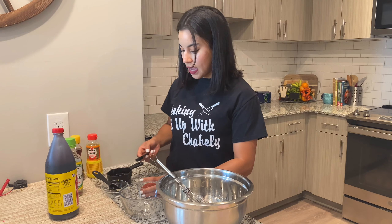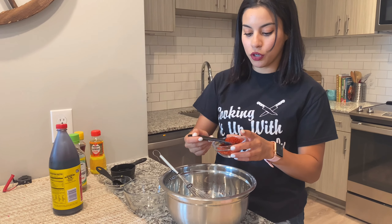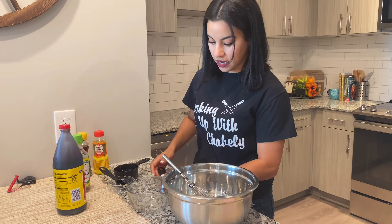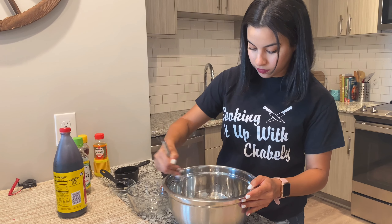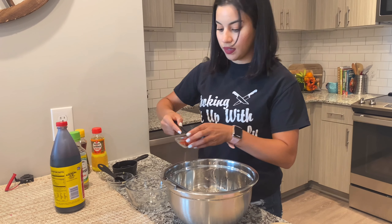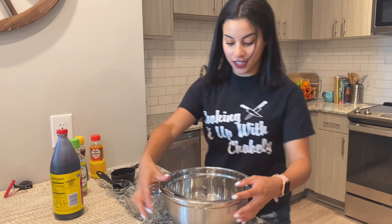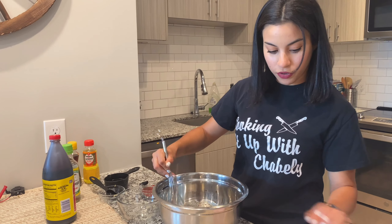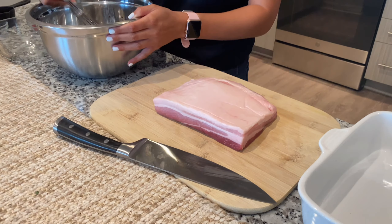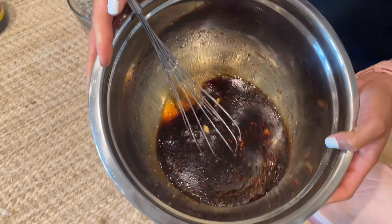And last but not least, I'm going to add some Korean chili powder. I think I'm going to do about two teaspoons — let's see how it looks. Yeah, I think I should use one more. And that is it for our marinade. This should be enough for this pork belly, and I'll give you guys the exact amounts in the description box.